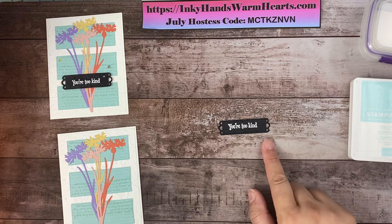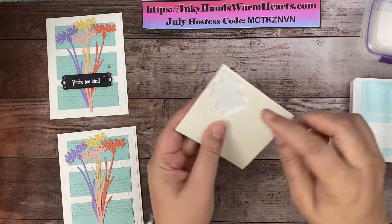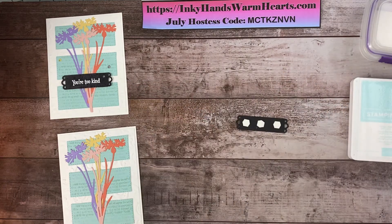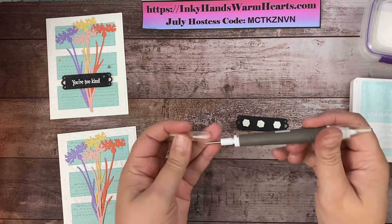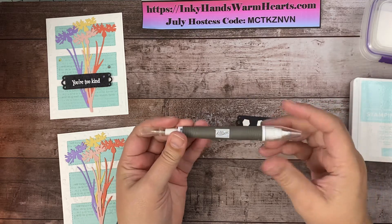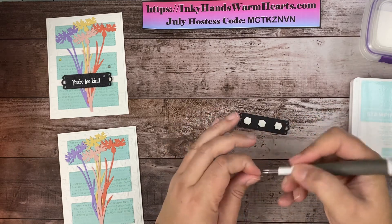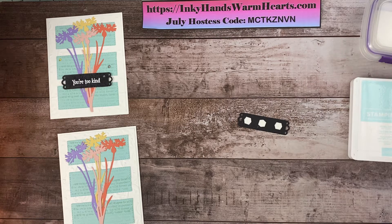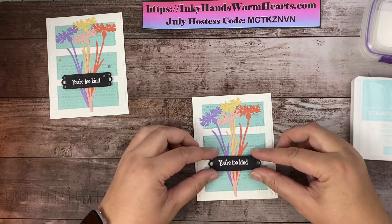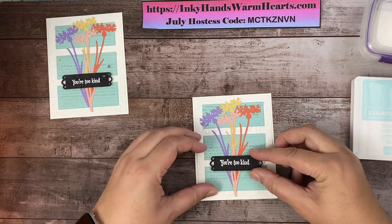Now we're going to use dimensionals — foam little dots. Three is good. I like to use my Take Your Pick tool — the pointy end — to take the backs off these dimensionals because they're hard to get off, and when you pull them off with the tool they all stay stuck and don't end up on your floor. We're going to put this label on the card — maybe a little bit more to the right. That looks awesome.